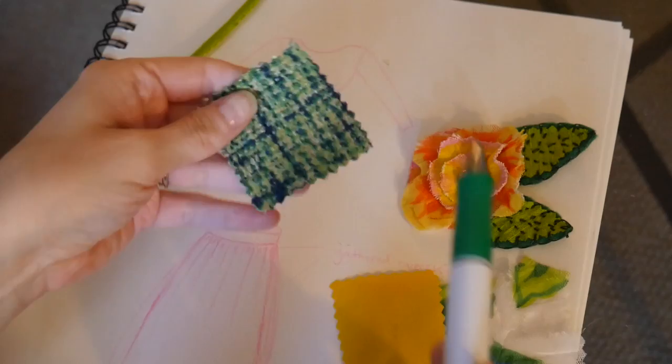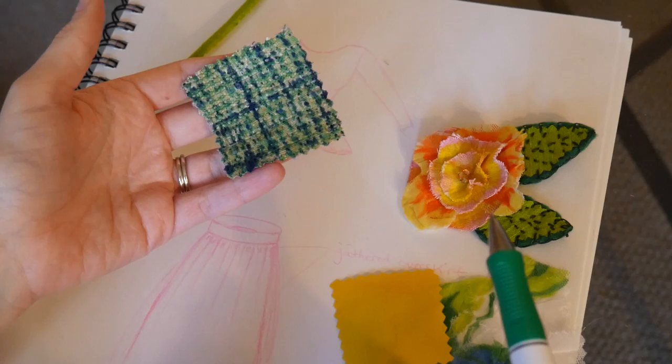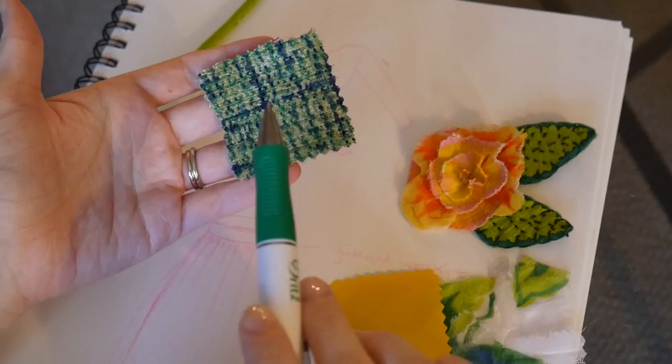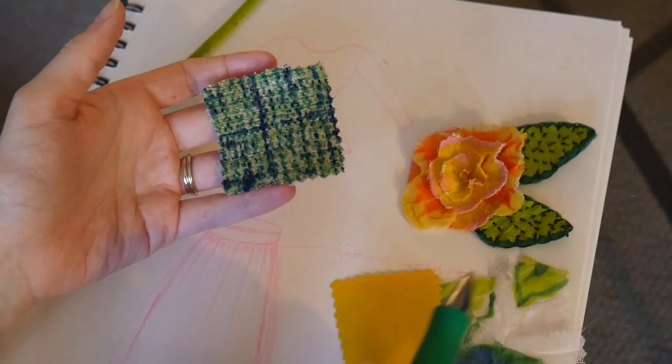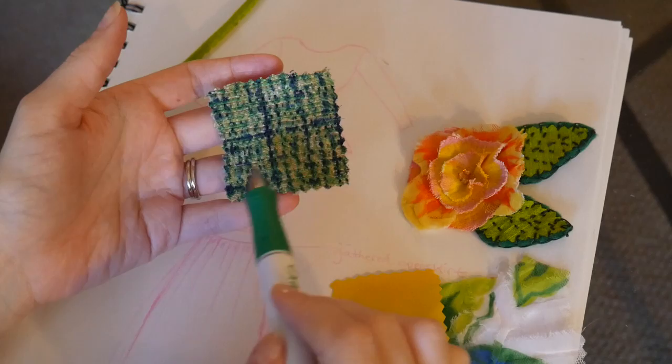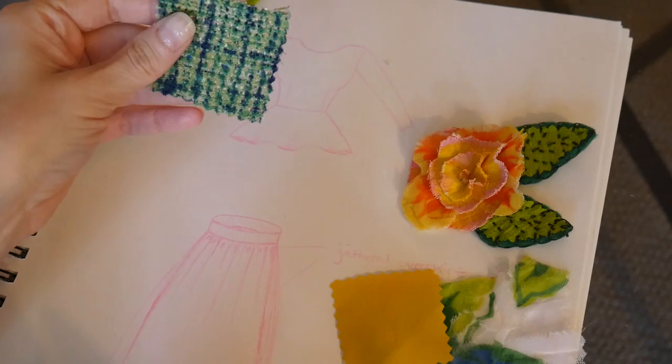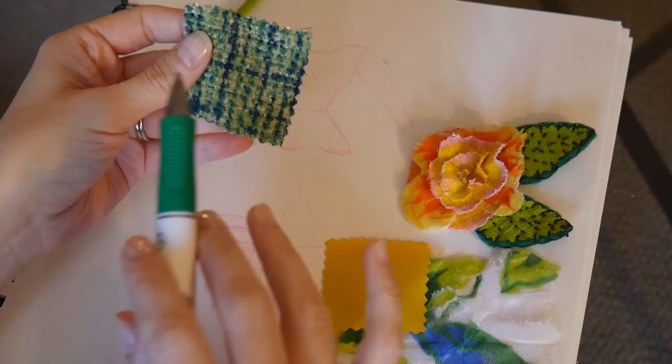This peplum blouse is going to be constructed of this really pretty green thatched cotton fabric — I love its texture and color scheme. I will mention that it's generally a good idea to do appliqué work on a solid fabric, a solid background, because you want the appliqué to really stand out and pop as your emphasis. So it is a risk using a pattern like this with appliqué work, but it's different and I like different. Something like a lovely white wool would have been beautiful, but we're going to be different.